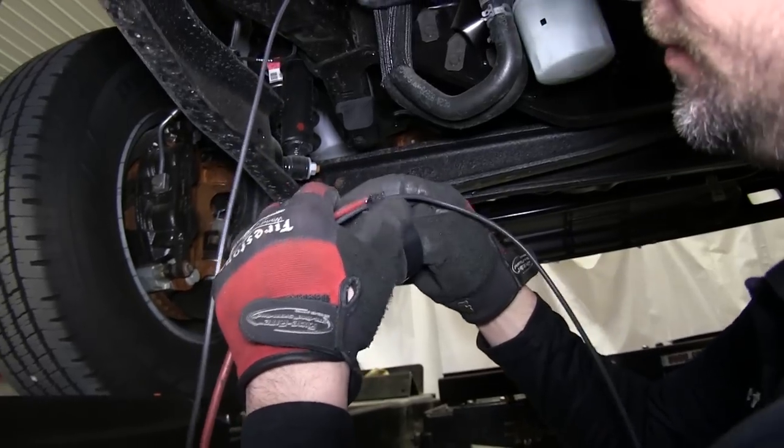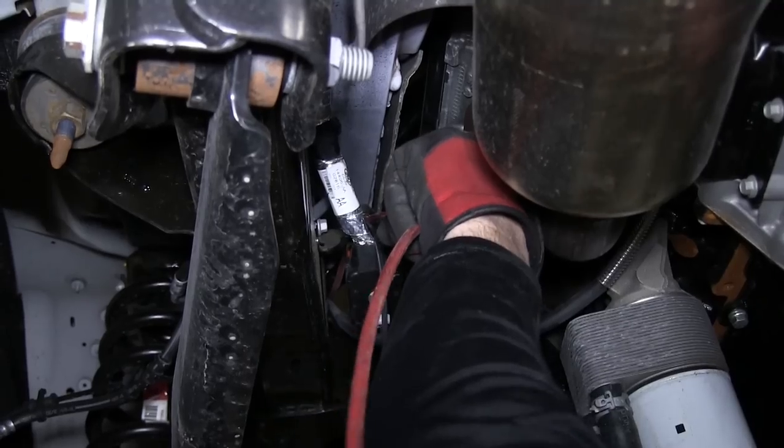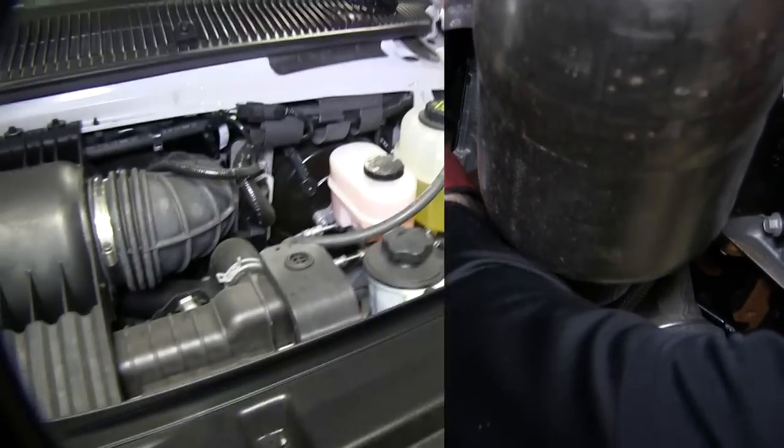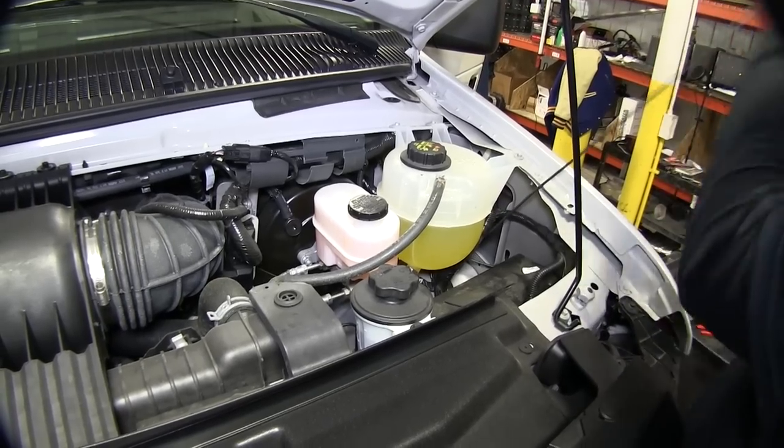Next we'll go ahead and pull it up into the cabin of the vehicle. Then I'll go ahead and remove the pull wire, attaching it to our black wire and feeding it up into the engine compartment. As you can see, our pull wire is here in the engine compartment, and we're going to route it over to the driver's side inner fender well. There we can go ahead and leave it at this time.